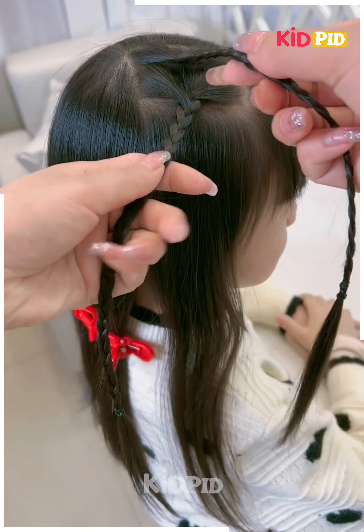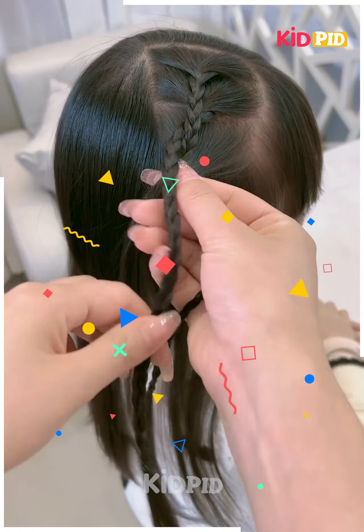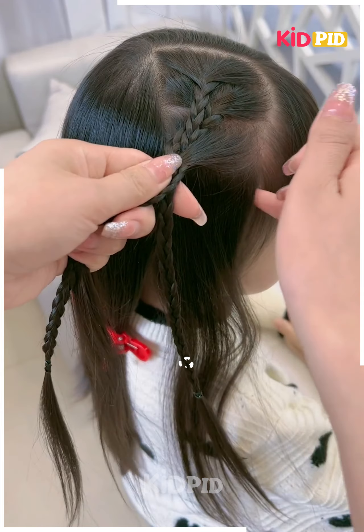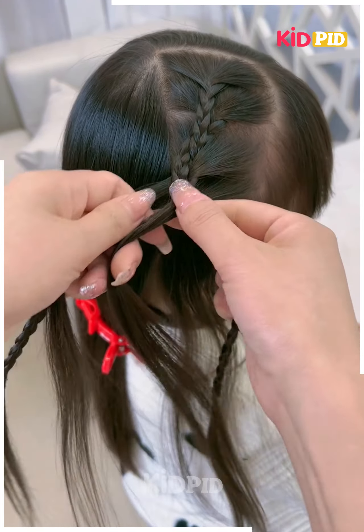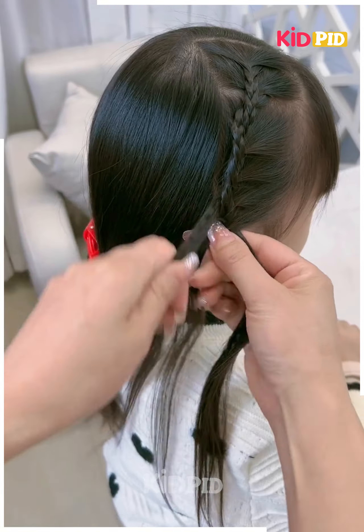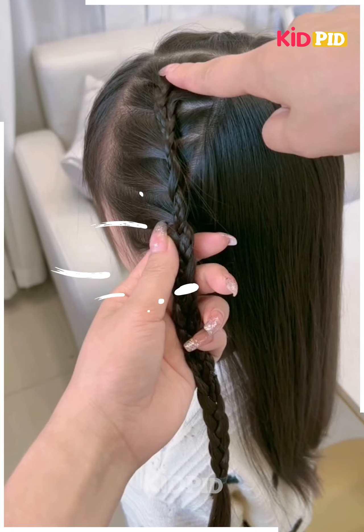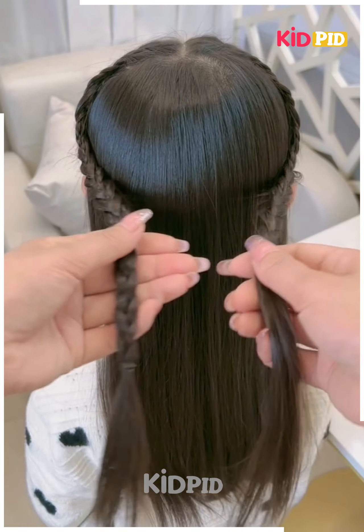Next, we will tie the hairs on the side like this. Take a few sections of the hairs from the sides and make the plates very carefully — take equal sections of the hairs, otherwise your hairs may look uneven. Follow the same step for the other side, then join the hairs at the back, and your hairstyle is ready.